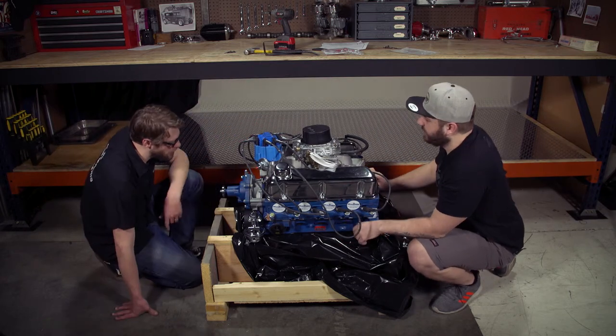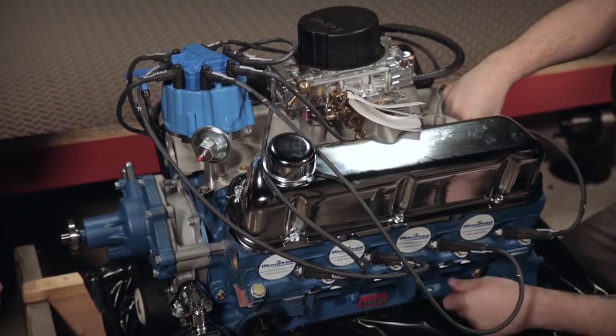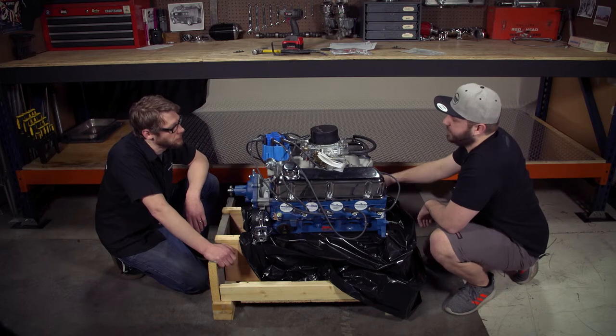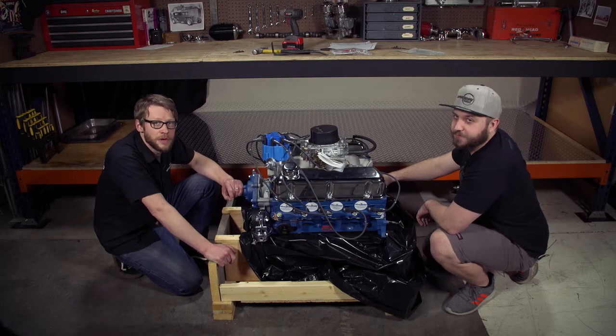There's no water neck or thermostat on it, but otherwise this thing is pretty darn close to ready to run. You're going to send us burnout videos when you get it in the car, right? Oh, for sure. Well, thanks for sharing — this is kind of a special day for you. Thanks to everybody for watching.